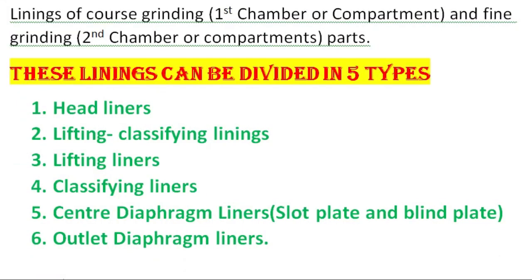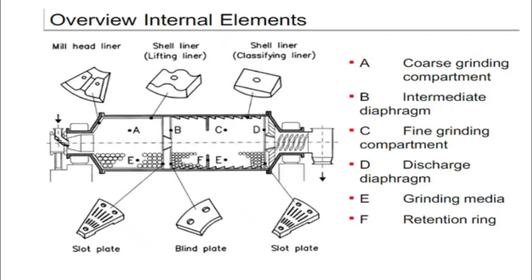Linings of the coarse grinding in the first chamber and fine grinding in the second chamber can be divided into five types. First one is head liners. Second one is lifting classifying liners. Third one is lifting liners. Fourth one is classifying liners. Fifth one is center diaphragm liners — with inlet side slot plate and outlet side blind plate. And sixth one is outlet diaphragm.